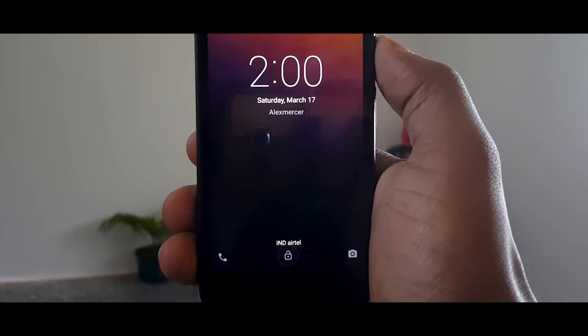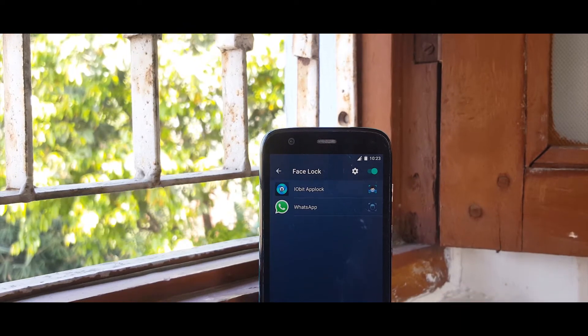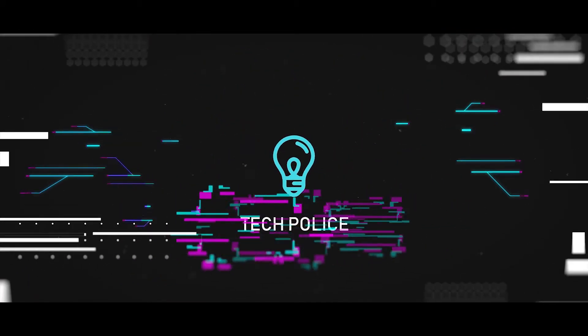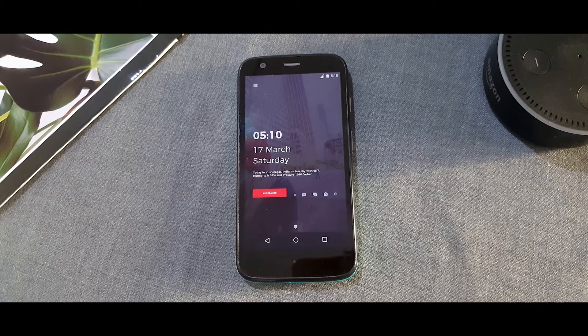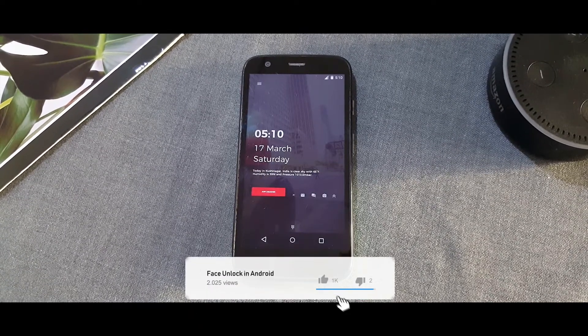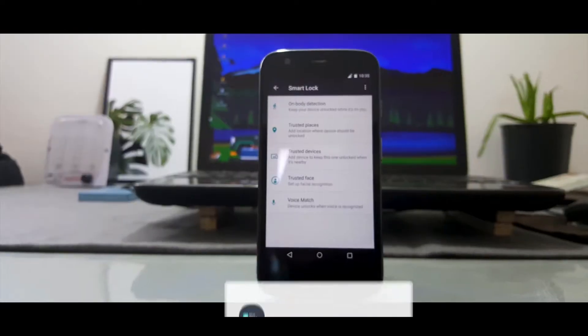Many times you must have wondered how you can have the Face Unlock feature in your Android devices, so let's take a look at the two easiest and most secure ways to achieve that. Unlike Apple or Samsung's implementation of facial recognition, mid-range Android devices do not have any special sensor to identify your face — it just uses the camera.